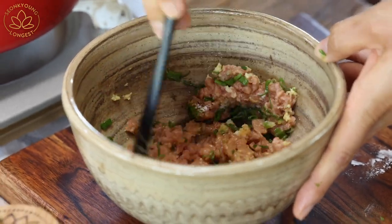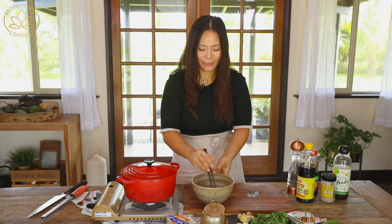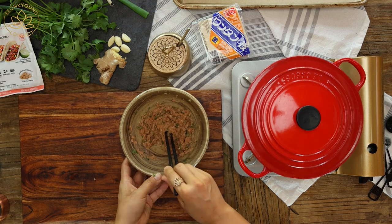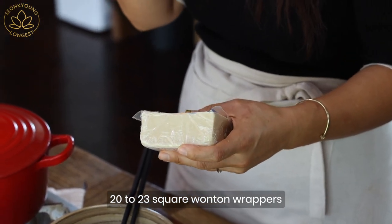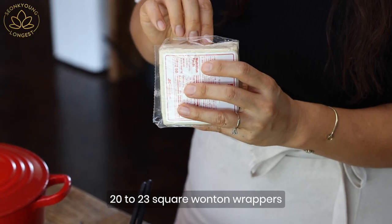This filling, believe it or not, will make about 20 wontons. For this recipe you will need 20 wonton wrappers. I prefer the square wonton wrappers — you can use a round one too, but for the wonton shape that we are going to make, the square one works perfect.